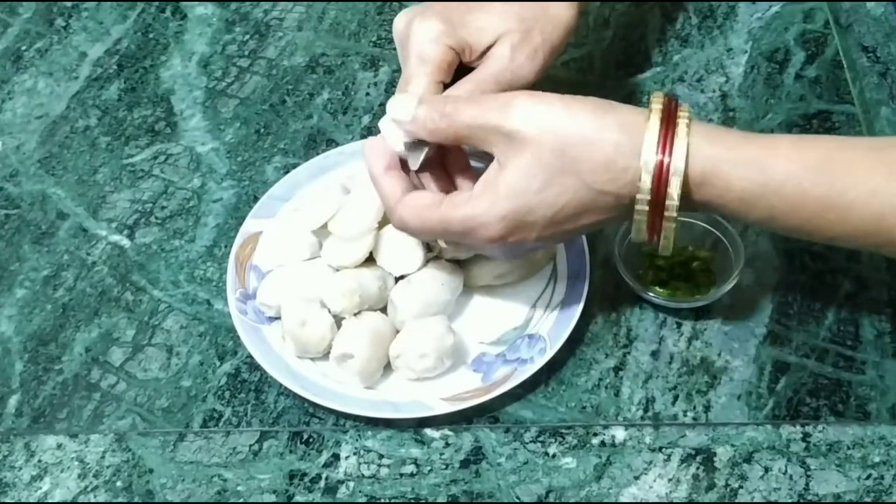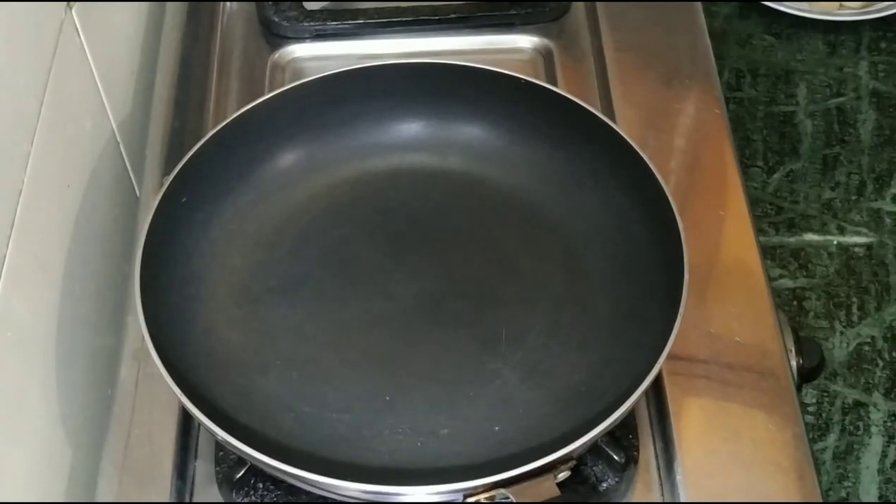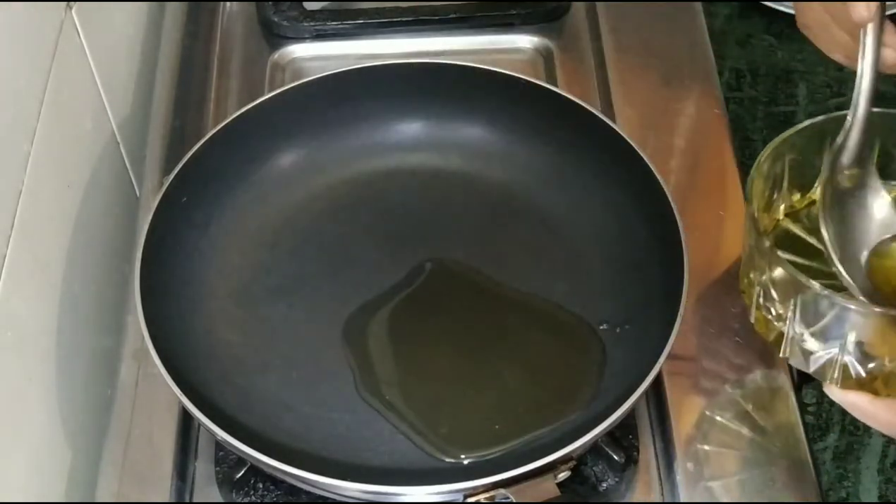We have put the arviyo in the pan. Now we add 2 spoons of sugar, salt and salt.